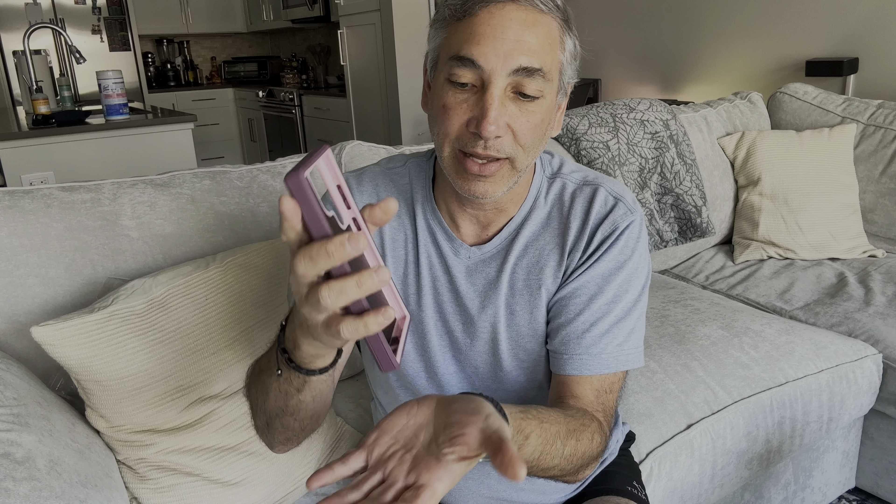It's a nice thick case. You can see it's super heavy duty. It's got a little bit of weight to it, but it has a little port that opens on the bottom for charging and whatnot, and you've got your little ports there for the buttons and things on the side.